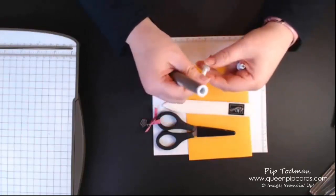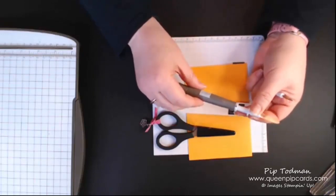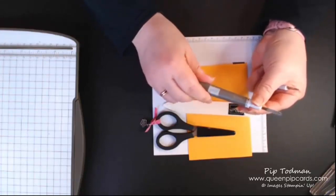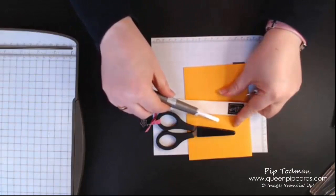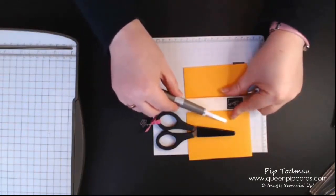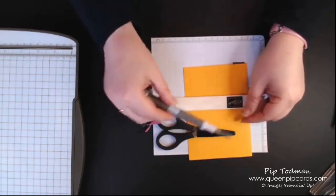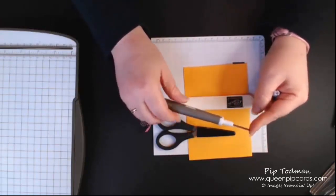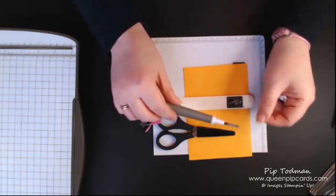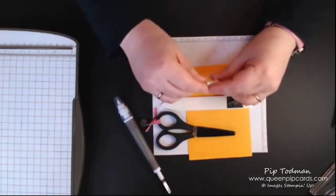The other end is the spatula end, which I tend to keep on all the time. It works perfectly for picking up embellishments — if you've got sticky rhinestones or sequins stuck in the wrong place, this will get them off very gently without marking your cardstock, and you can pick them up and replace them. You can also use it for mixing embossing paste or shimmery embossing paste.